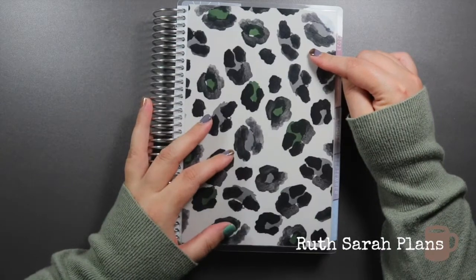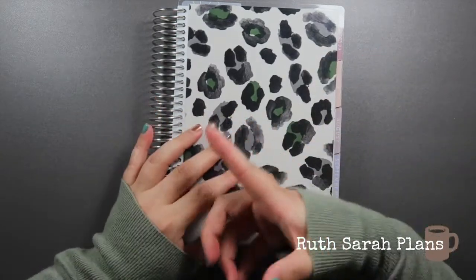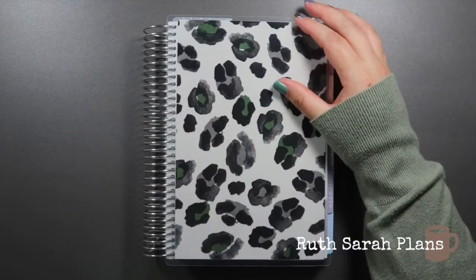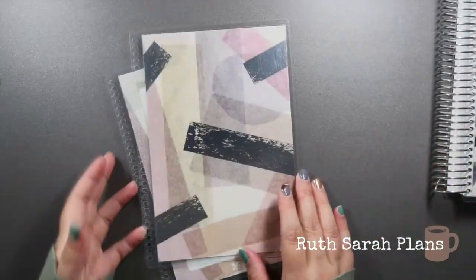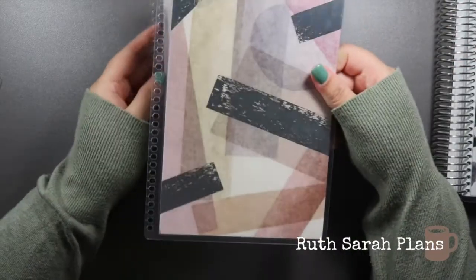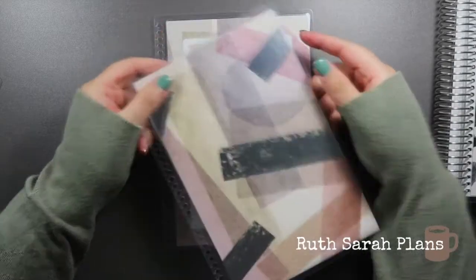I'm not going to remember the name of every cover I own. I'll try when I'm editing to put the name in the corner, but if it's an old one that's not there anymore I'm sorry, I'll do my best. The one that came with my compact vertical just before Watercolour Leopard is this Harmony Neutral with a silver metallic in A5.